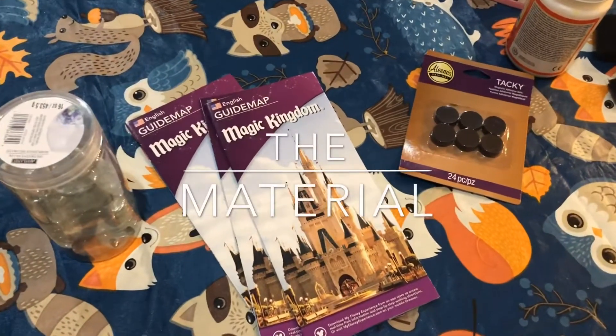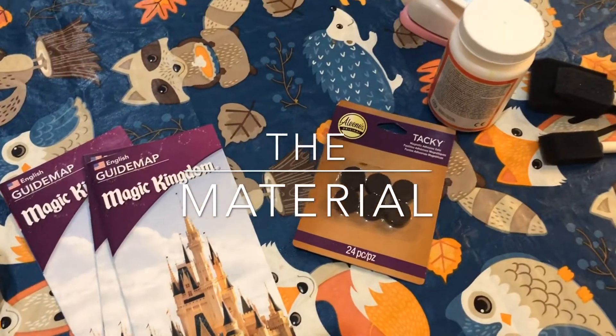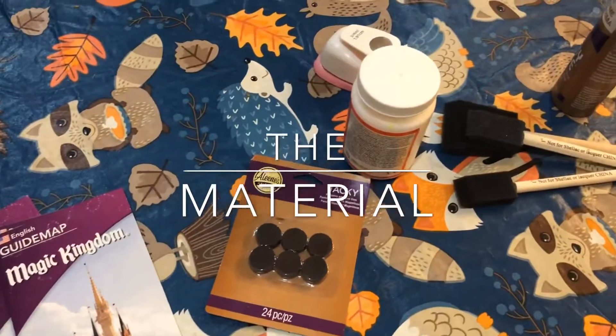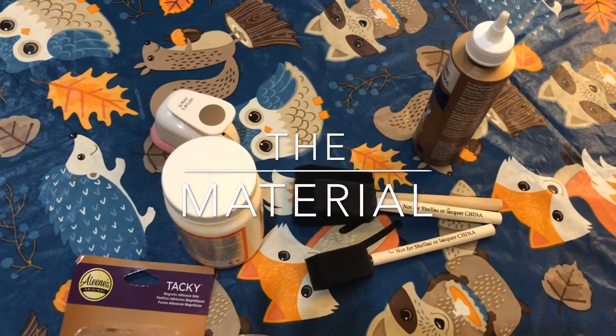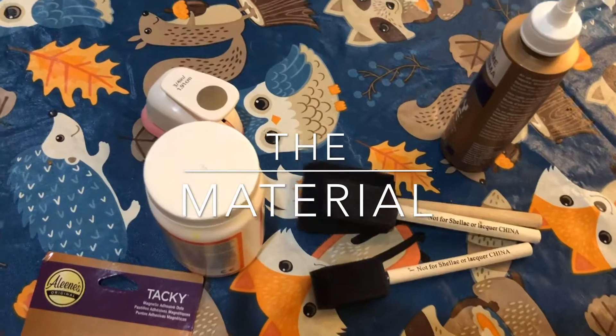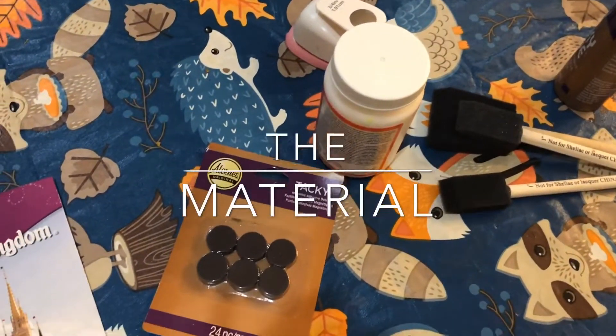Here are the items we used to make the magnets: marbles, maps, magnets, Mod Podge, some paintbrushes, some glue, and a 3/4 inch hole puncher. You can also use a 1 inch, but I opted for the 3/4.